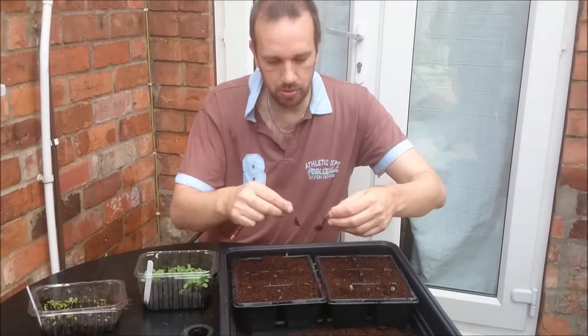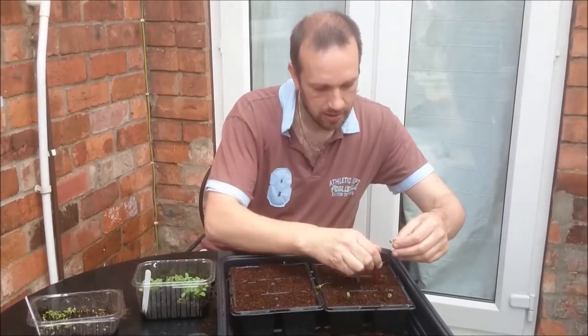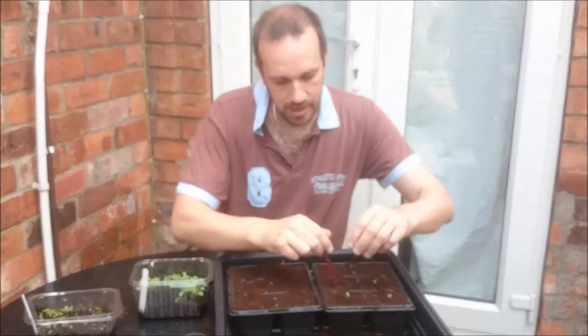Where we've got two together, we can just pull them gently apart — there we go, they're in.